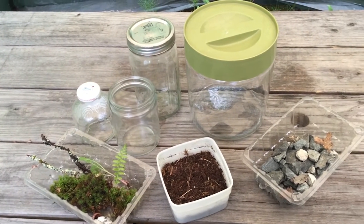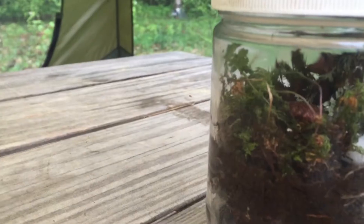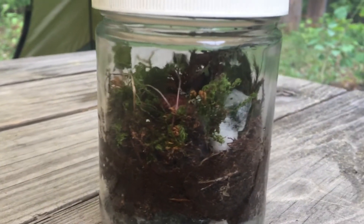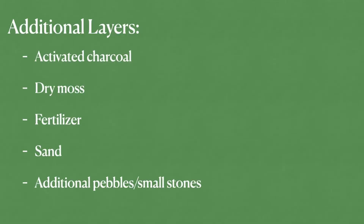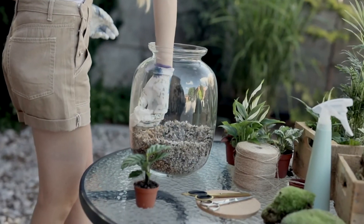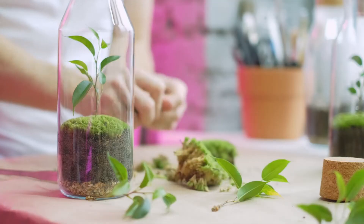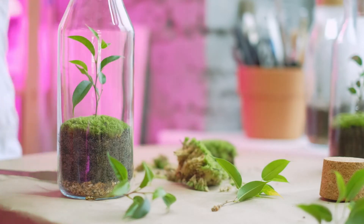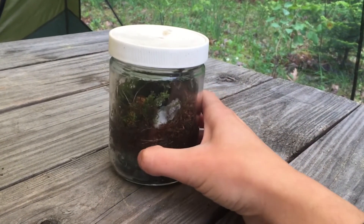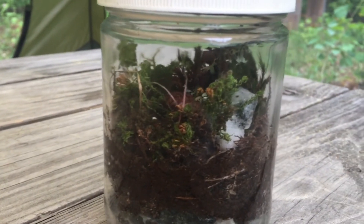Once you start getting really comfortable making terrariums — maybe you've made a couple, tried some different techniques and know how to layer — you can really start branching out to try new things. There are tons of different layers you can add such as activated charcoal, different soil layers, and tons of different plants. Experimenting with different sized jars is really fun too; I have some made in two-gallon pickle jars which are massive and super cool, and some people make micro terrariums which are very tiny. Have fun with these terrariums, get out in nature, learn more about your local wildlife, and I hope you enjoyed making these native terrariums with me.